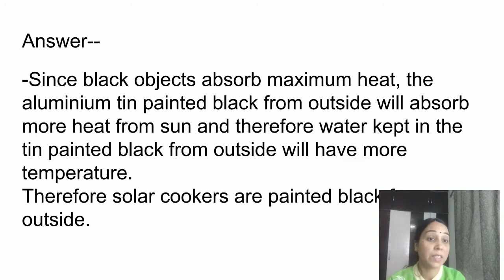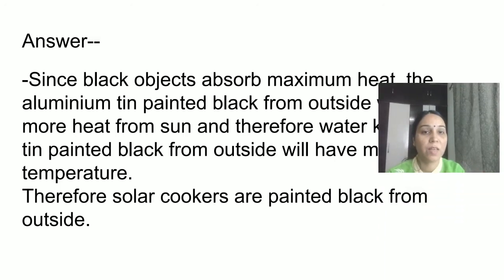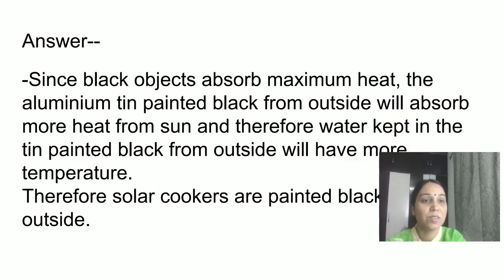Now a related question: why do we wear white clothes in summer and dark-coloured clothes in winter? The reason is simple — white colour does not absorb as much heat, whereas black and dark-coloured clothes absorb maximum heat. That is why we wear dark clothes in winter and white clothes in summer. Also, this is why solar cookers are painted black on the outside.